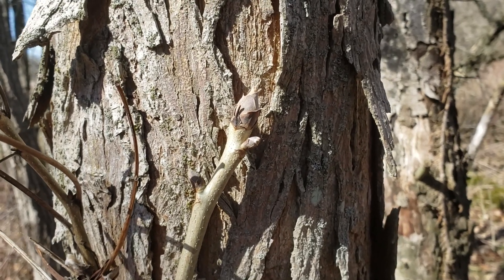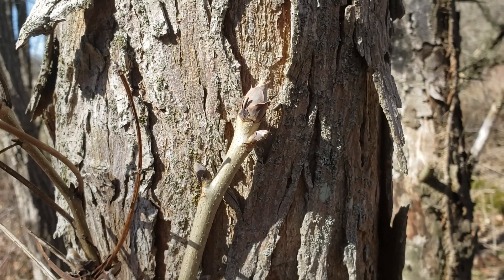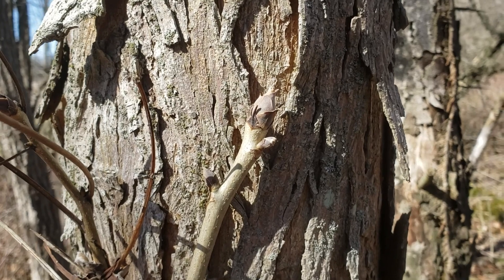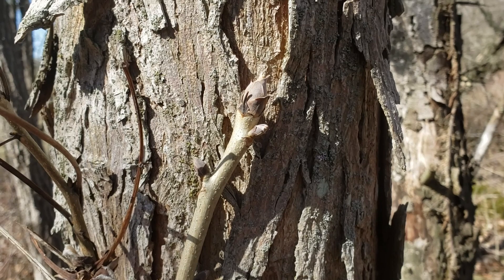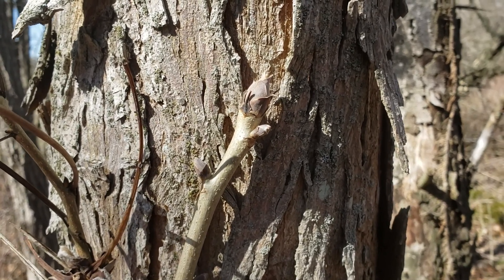Shell bark hickory is one of our native hickories, typically found on moist to wet sites. It has a cousin that looks an awful lot like it called shag bark hickory. Shag bark hickory typically is found more often on drier sites, but they can cross over in terms of where we find them. So we'll talk about how to tell them apart.